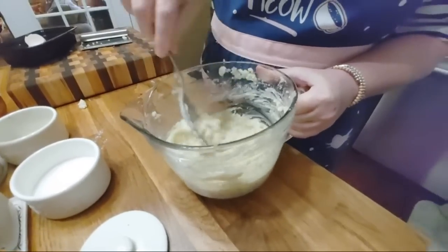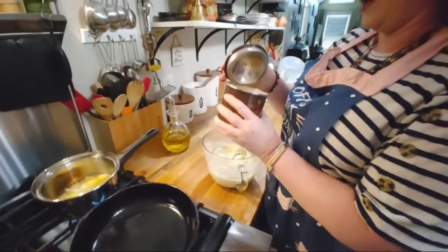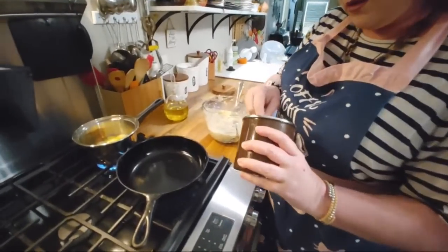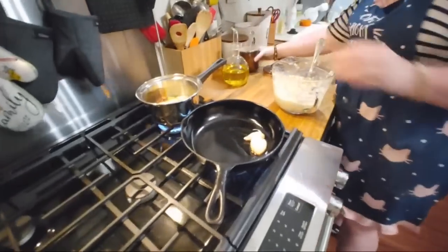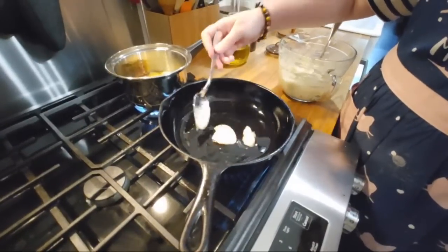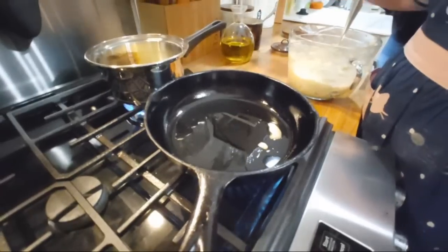And then if you want to add anything else, you can — but that's all we put in ours. We're gonna hop over here. I have my little bacon grease container and we're gonna put a little bacon grease at the bottom of the skillet. It don't take a whole lot of grease. We can add some in a little bit if we need to, but for now that's what we'll use.